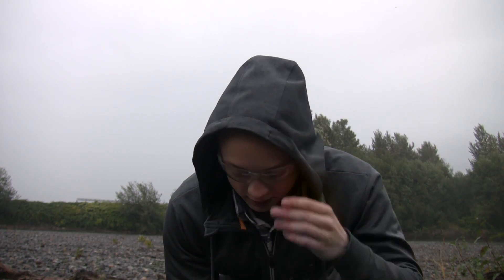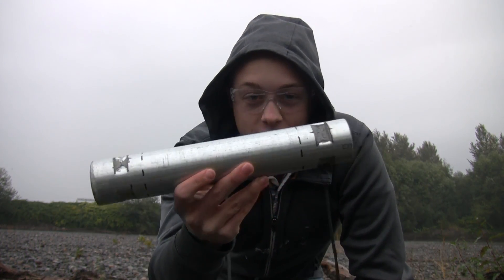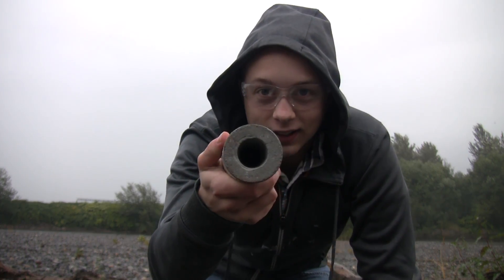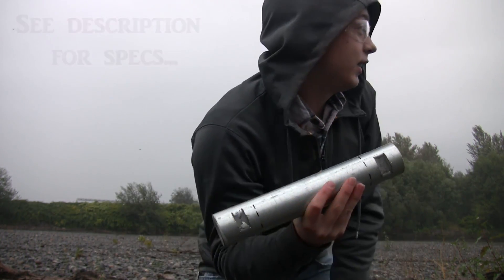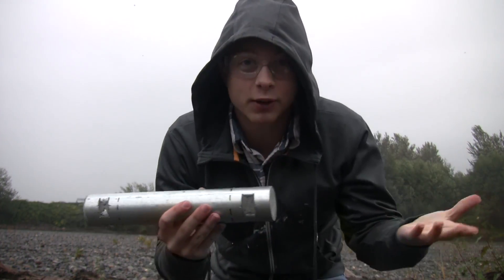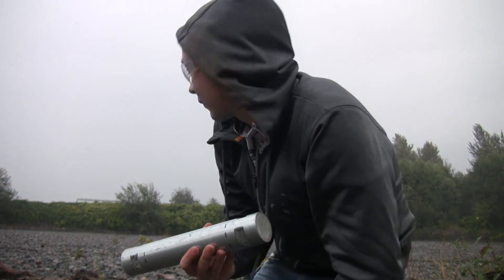Hey everyone, it's PowerGun1839 and today I've got another rocket engine video. This is the one we're going to be static testing today and I'm gonna do it quick because it's raining and it was supposed to stop, but the weather people are never right, so let's begin.